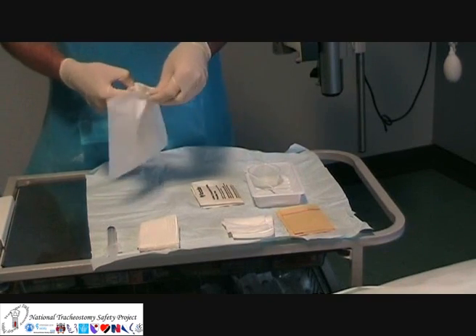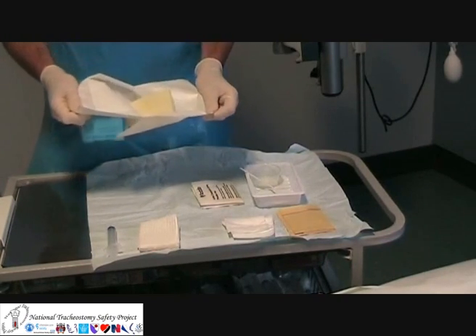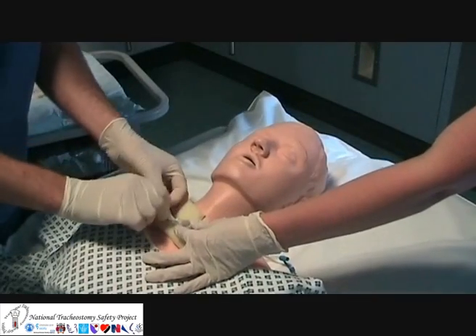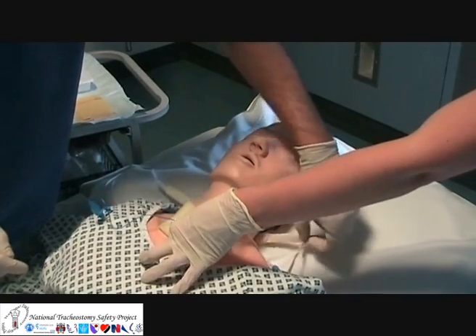A tracheostomy stoma must be kept clean and dry. Single-use absorbent dressings can be used between the tracheostomy tube and the stoma itself. These should be changed regularly.